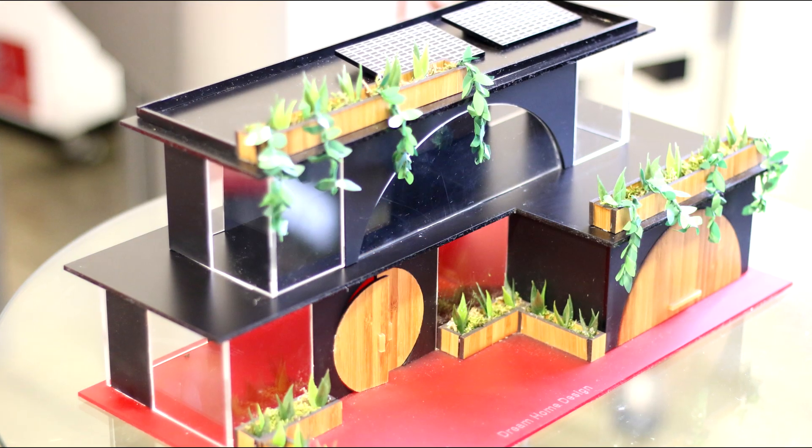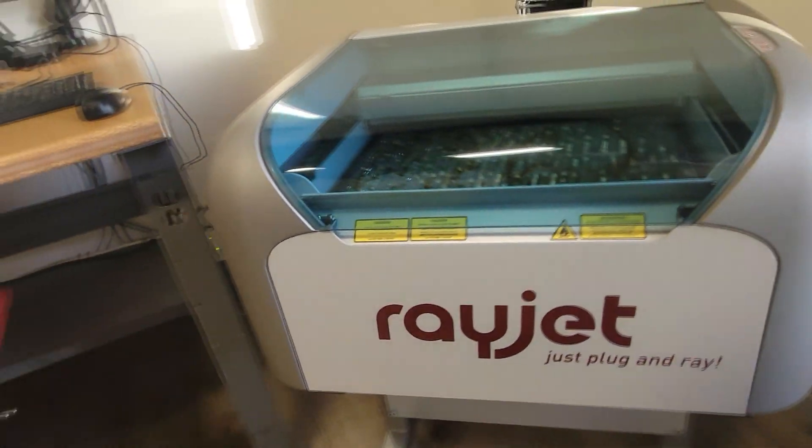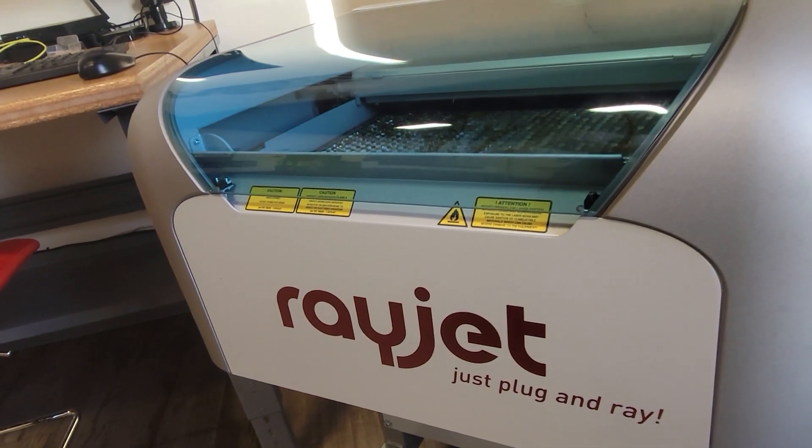I was inspired to create this because of my love for architecture, design, and sustainability. The RayJet laser helped me bring my idea to life and made the whole process very smooth.